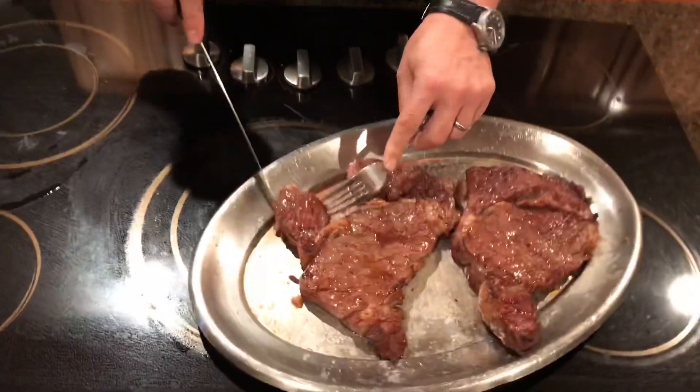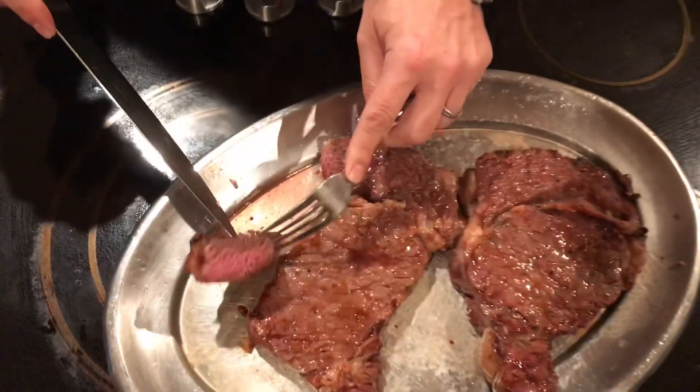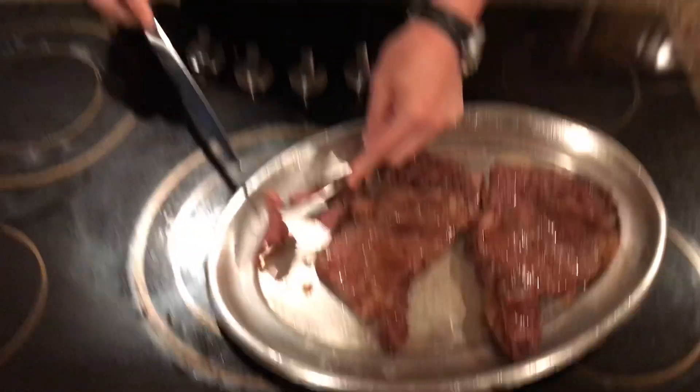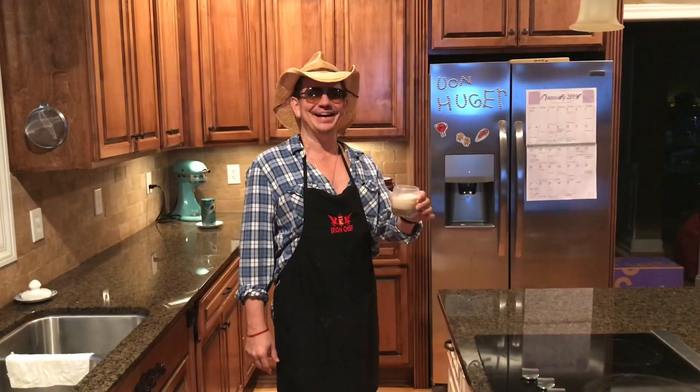Look at that — perfectly done. Perfect. Look at that pink right in the middle. Let me taste a little sliver of this deliciousness right there. Mmm. Enjoy. The dude abides.